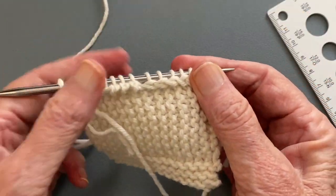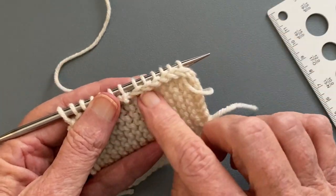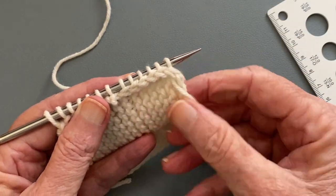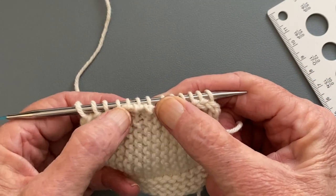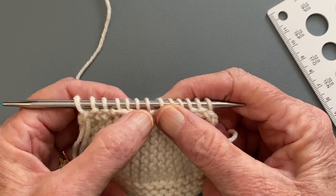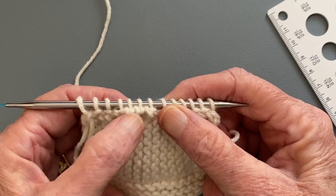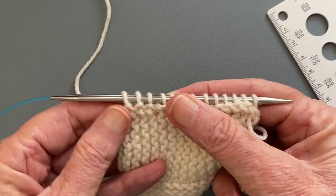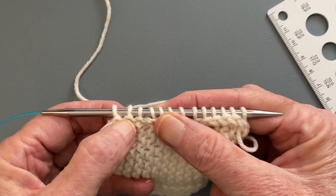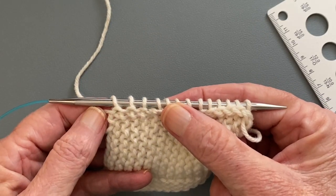We can see those slipped edge stitches get pushed back to the back, and it looks pretty tidy. Here's where we came in one full stitch — it pushes those ugly bumps to the back of the work, and it does not look very good. And here's where we picked up in the actual first stitch itself, and that looks really nice.